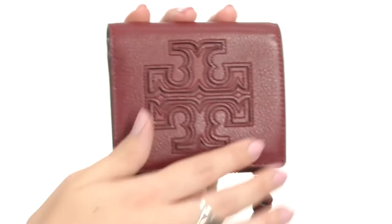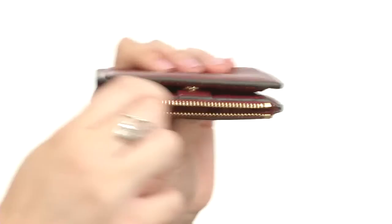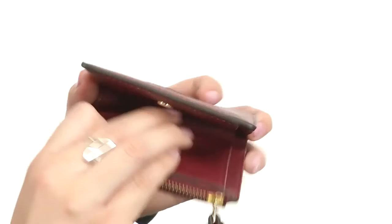My name's Autumn and this is the Harper Mini Wallet from Tory Burch. This mini wallet is made of a pebbled leather. You've got the signature logo detailing right there on the front. It does have a zipper pouch here for loose change or anything else small you want to store in there. It's got a snap closure.